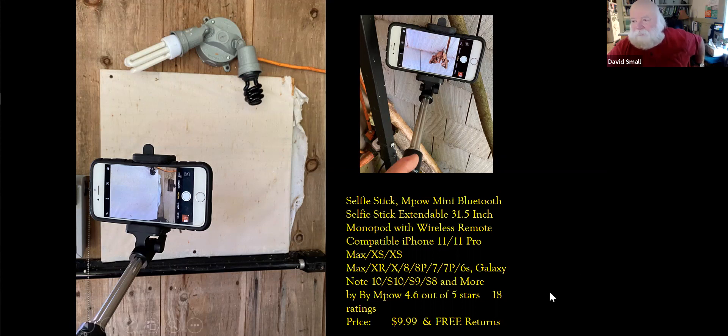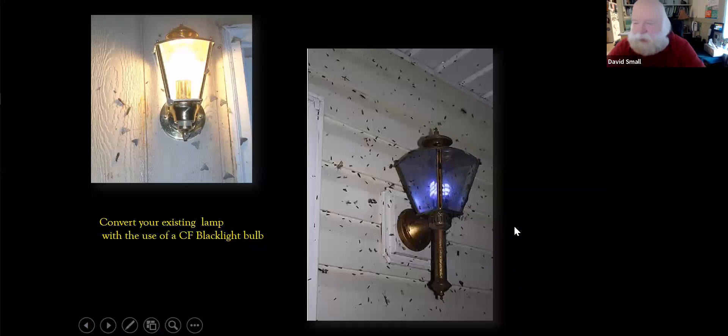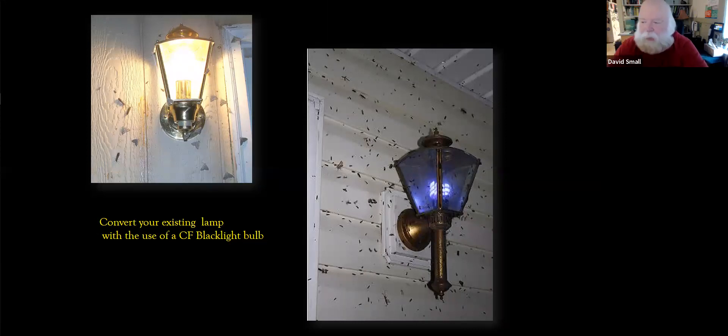Just by changing out bulbs using different wavelengths of light, you can gather more moths and even different types of moths. The CFL black light bulb is a UV type — the same kind used for day-glow posters in dorm rooms back in the day. You can buy them at a hardware store for about five bucks, and they're really easy to get.